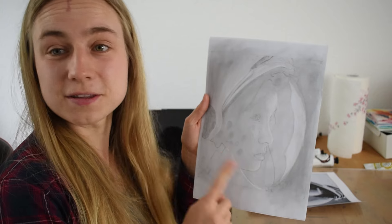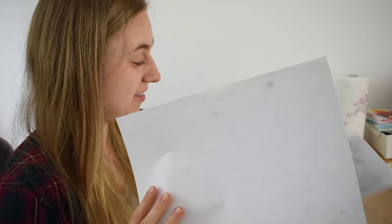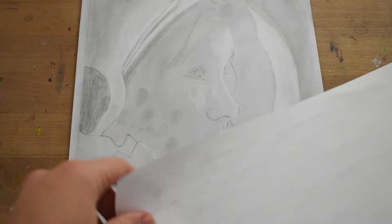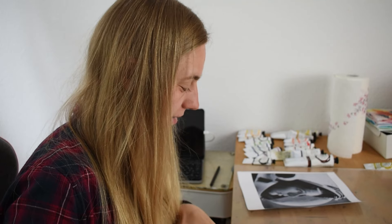This by the way is the reason why you should always use a paper to put your hand on top of it, because your fingers will always leave a nice oily fingerprint on the paper. Well, I guess I'm just going to leave it like this and try to work over it since it's a dark spot anyway.